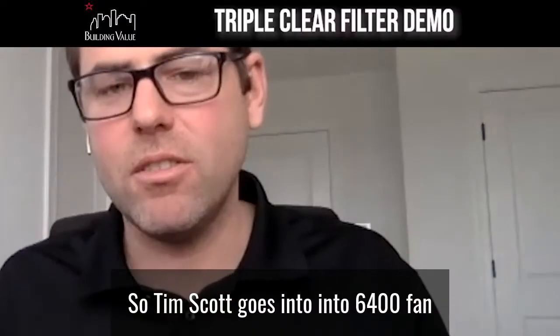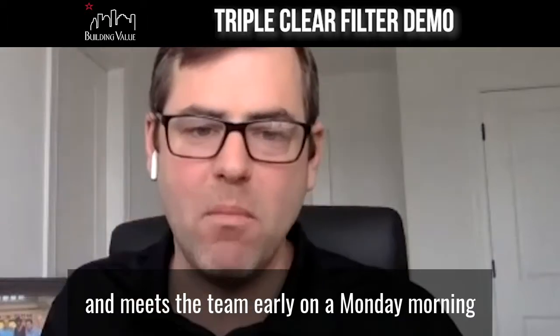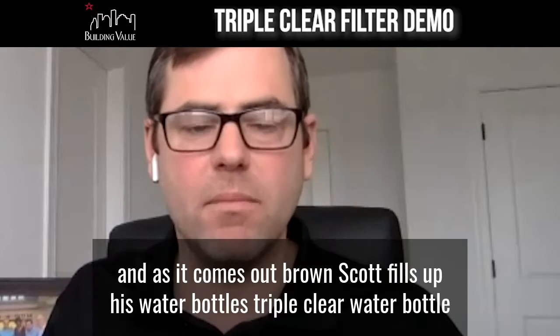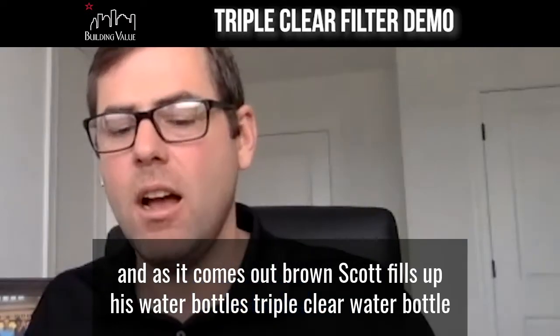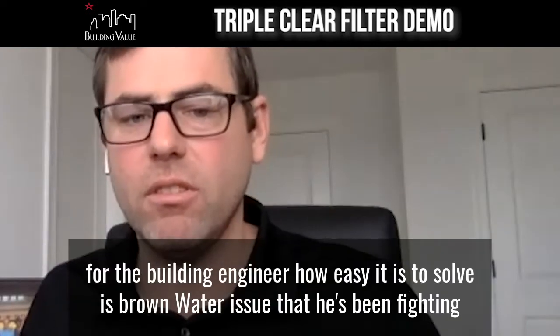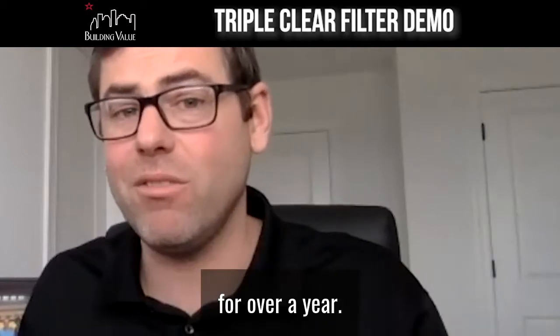So, Tim, Scott goes into 6400Fan and meets the team early on a Monday morning. They turn the faucet on and the water comes out brown. As it comes out brown, Scott fills up his triple clear water bottle and shows live, for the building engineer, how easy it is to solve the brown water issue that he's been fighting for over a year.